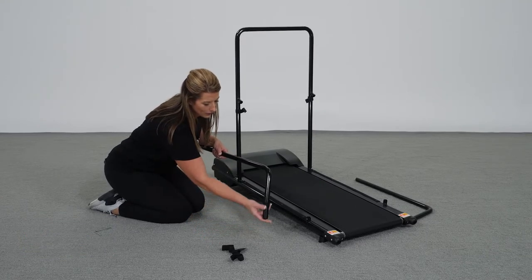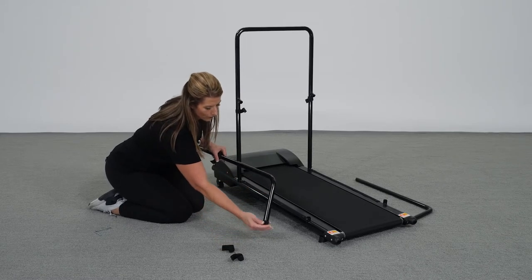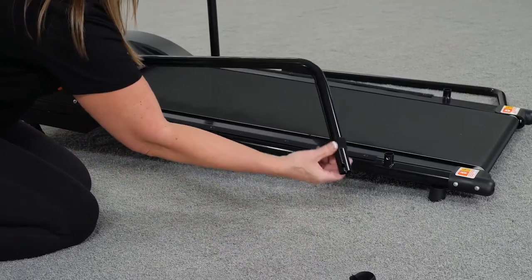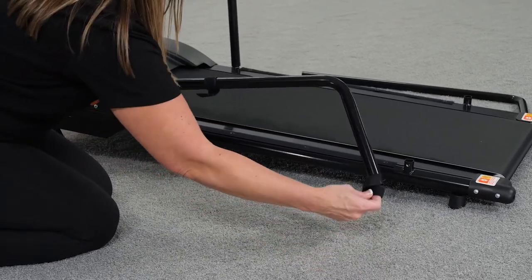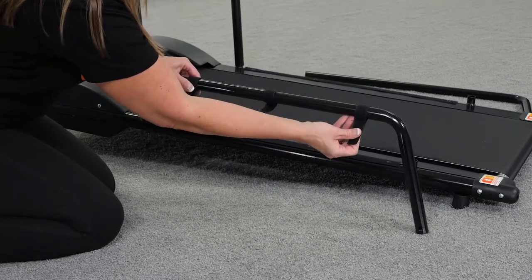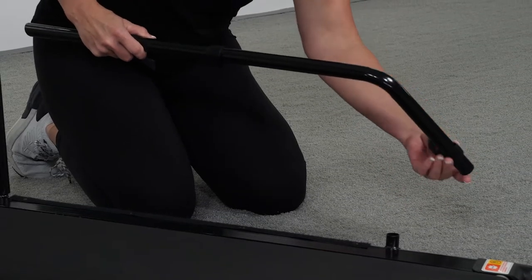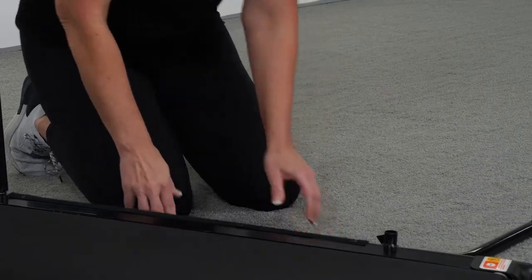Number four: attach velcro strips to the sidebars. Note that the two sidebars are identical until the velcro strips are applied — then one will be the left sidebar and the other will be the right. Set one sidebar on the ground on the left side of the treadmill. Loop four velcro strips along the sidebar in the same manner: the smooth side faces to the inside (left) of the treadmill, and the hook-and-loop side faces to the outside (right). Lay the right sidebar on the ground until the next step.